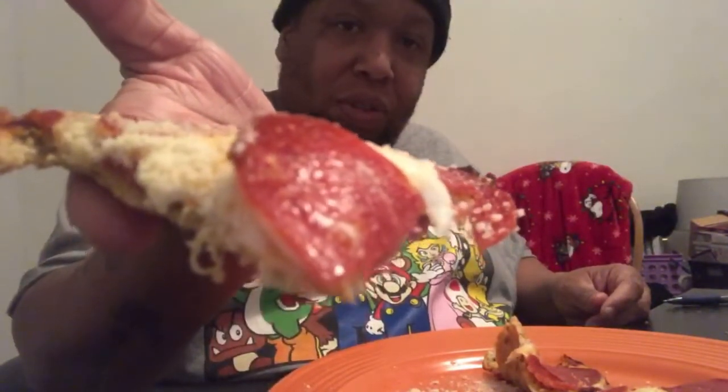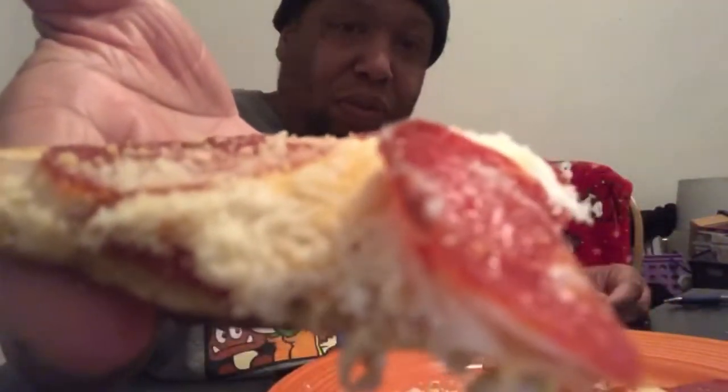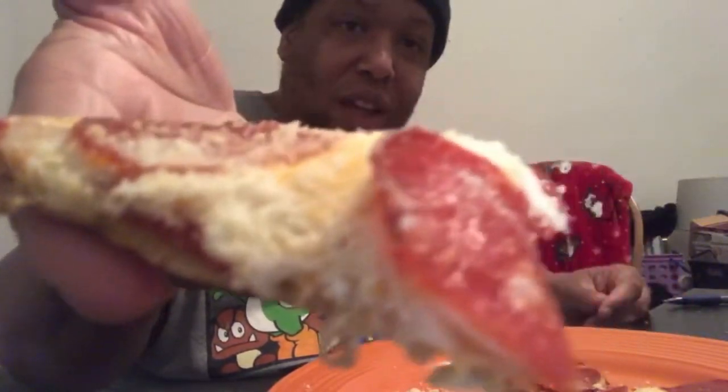On to the next review — I'm out. Let's get to it. I gotta eat the whole thing though y'all, I'm gonna move that pepperoni — yeah.